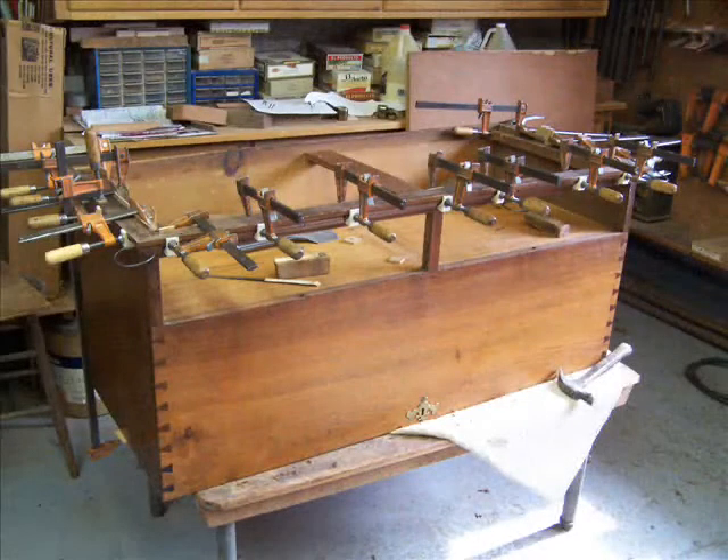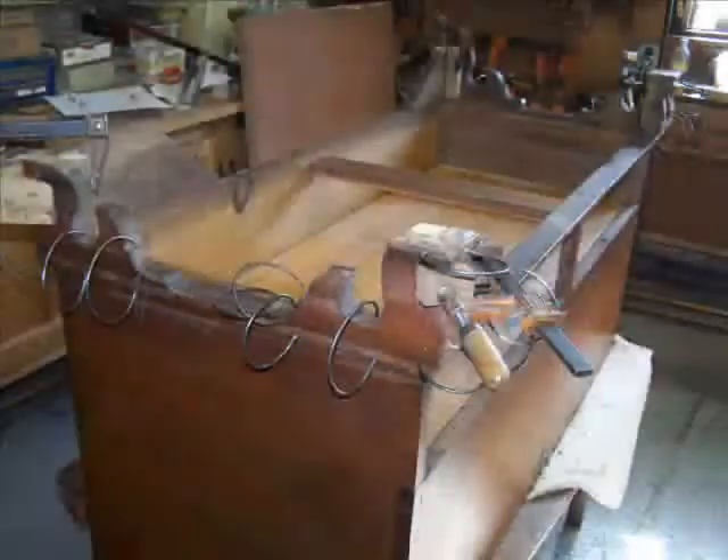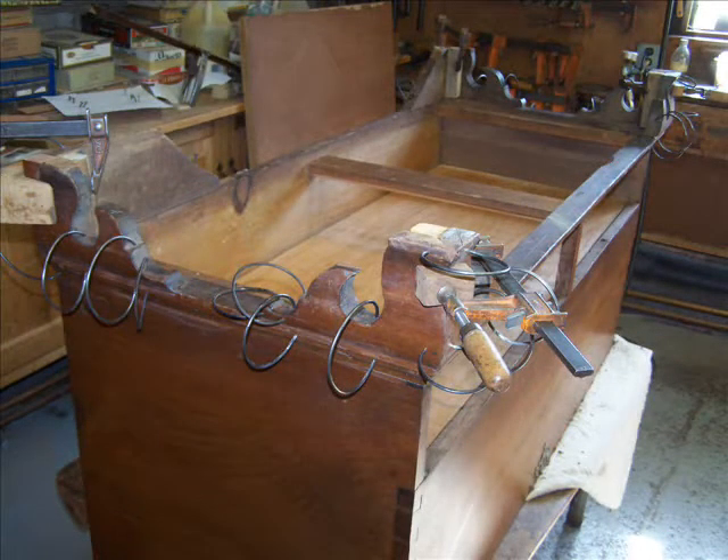Here is a photograph showing how we reattached the moldings, and another picture from a different angle showing the same view. Once the moldings were aligned and attached, we could proceed to the feet.